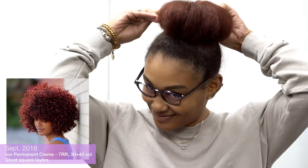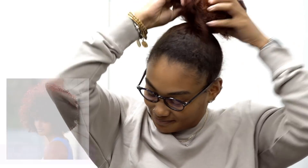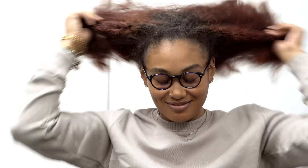At my baby sister's request, we are going to take her back to black, and I thought it would be a good opportunity to share this process because I have had so many clients who have tried to do this on their own and didn't quite get there. My sister is in her senior year of college in Missouri, and I am now in New York, so that's why you all haven't seen her on my channel in a while.